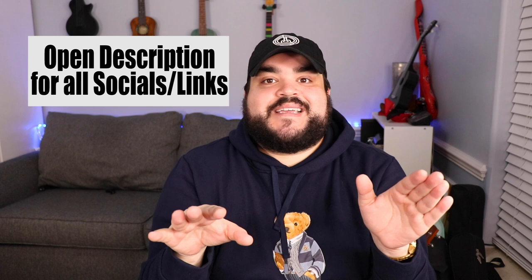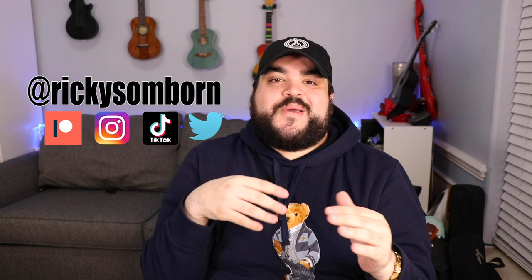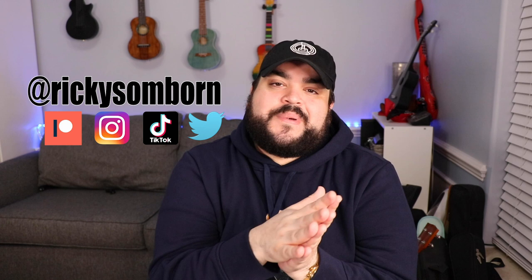Links to all my socials for Patreon, Twitter, TikTok, and Instagram — everything is just at Ricky Somborne. Make sure to tag me on your posts and stories; I'm always resharing and reposting. If you've learned a song through any of the tutorials or play-alongs, or bought merch, share it out to the UkeFam. You can also send me a DM with any questions about ukes and I'll try to get back to you. Thank you so much for watching, I love you, and I'll see you in my next video. Bye!